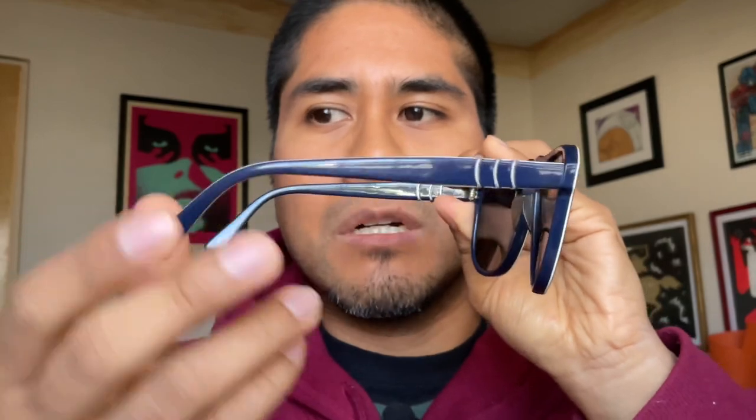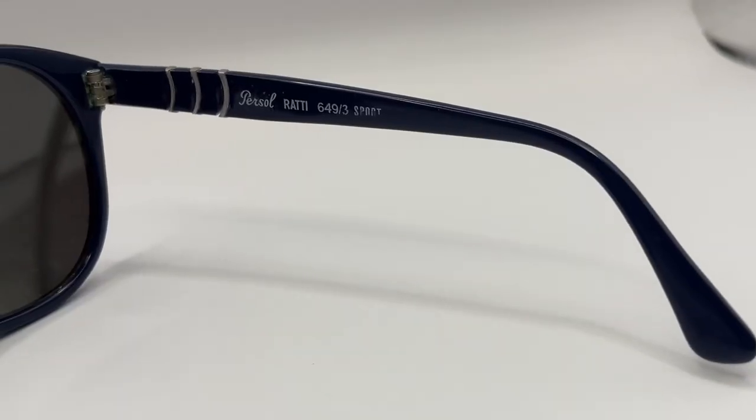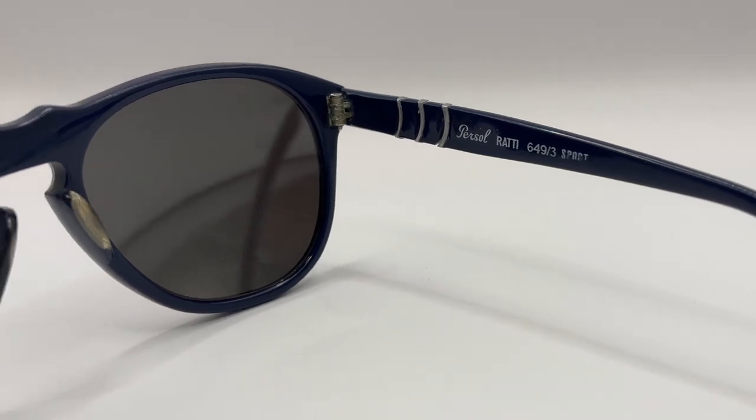Talking about this model, you will see it is very beautiful — we have the mirror lenses and the particular color. Here you will see it says 'sport version' and '649'. The size of this model is a medium one: the measures are 140 millimeters and the temples are 135 millimeters. It is marked with a size 3, which in Persol is like an average size that I think everyone can use, and the lens here is 54 millimeters.